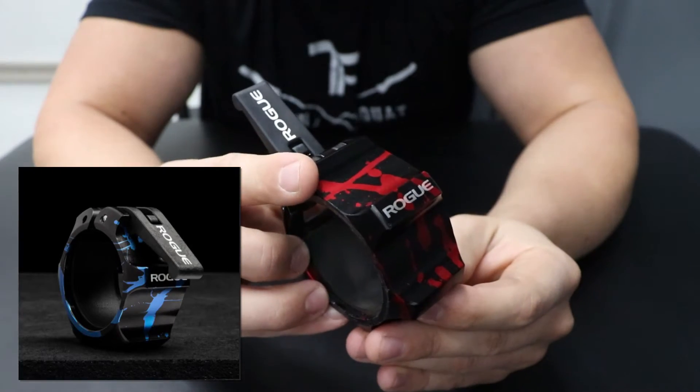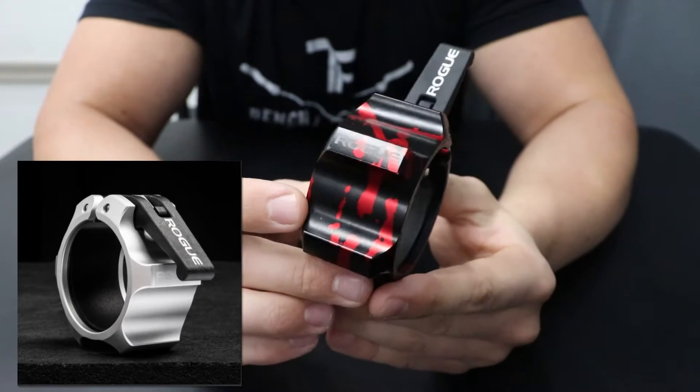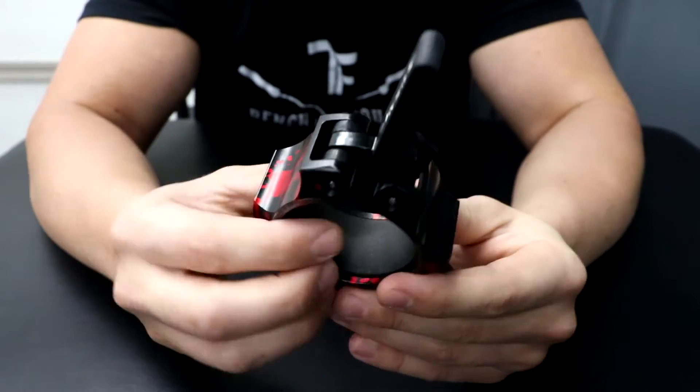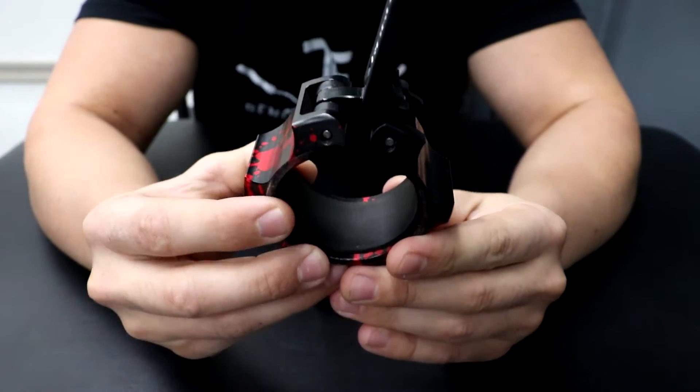You also have a black with a blue splash, and then a silver aluminum. The silver aluminum is going to be about $15 cheaper. We'll get into the price here in a little bit. But overall, it does have a nice rubber coating inside of the collar that's going to hold onto the shaft.